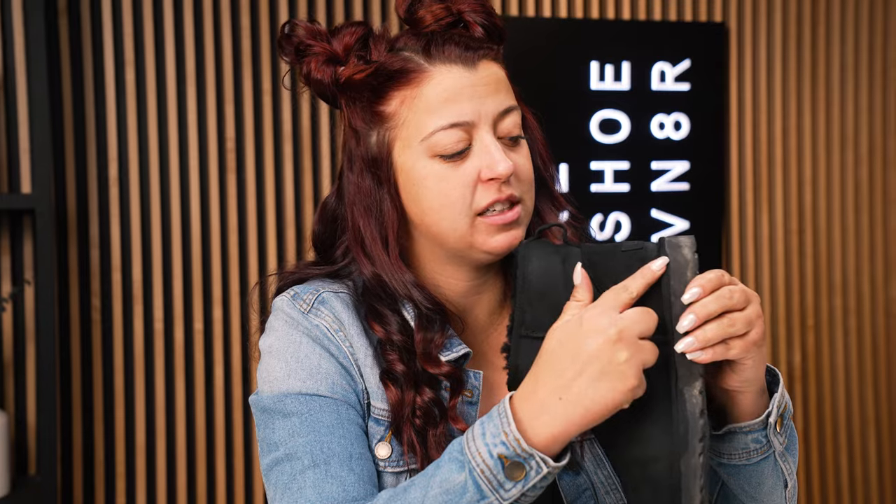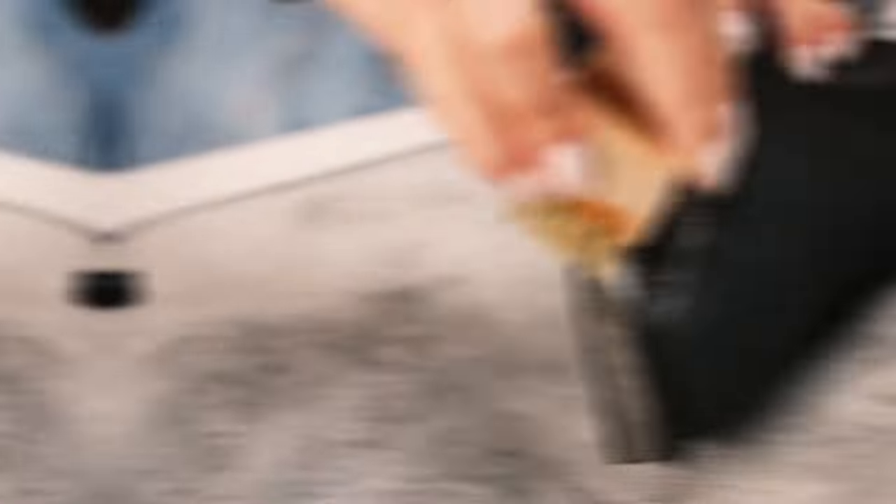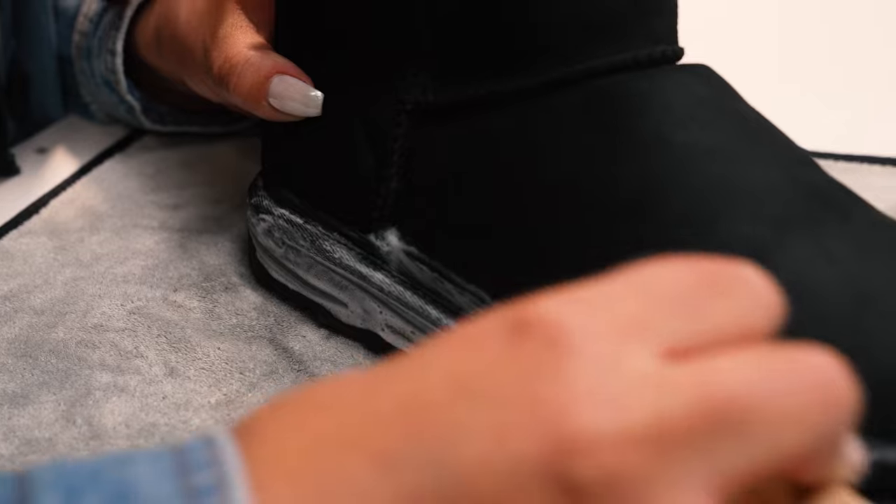There's also a nylon liner between the midsole and the upper with a ton of dirt trapped in the stitching. I'm going to go ahead and hit it with our soft bristle brush to really get that out.